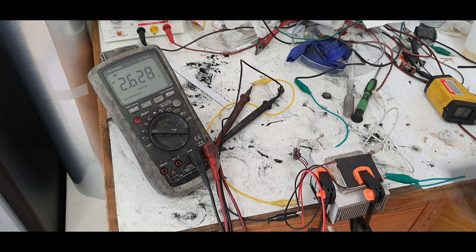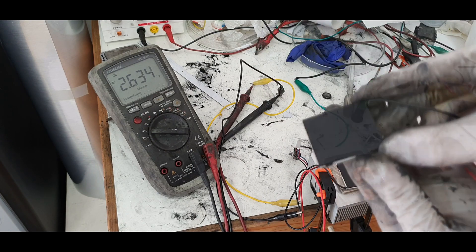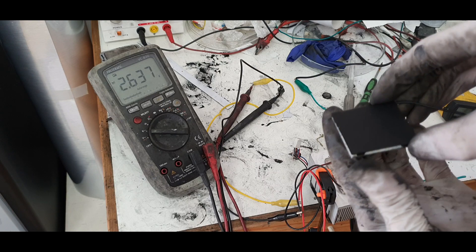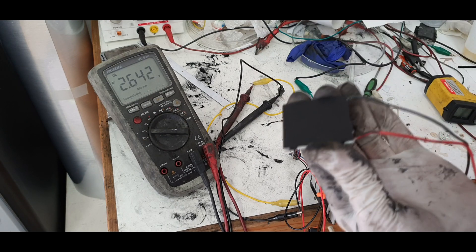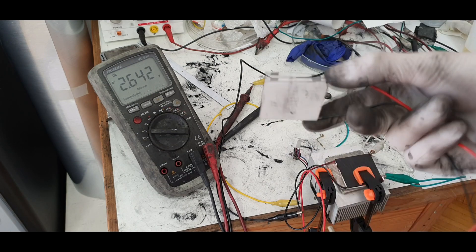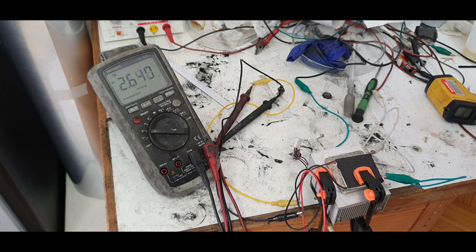An alternative to this setup: if you have a thermoelectric generator and coat one side with black paint, then put it in the sun, you need a heat sink on the bottom to create a better temperature difference. The black paint will absorb sunlight and heat the surface. This alternative is actually a little bit more efficient than this heater approach.